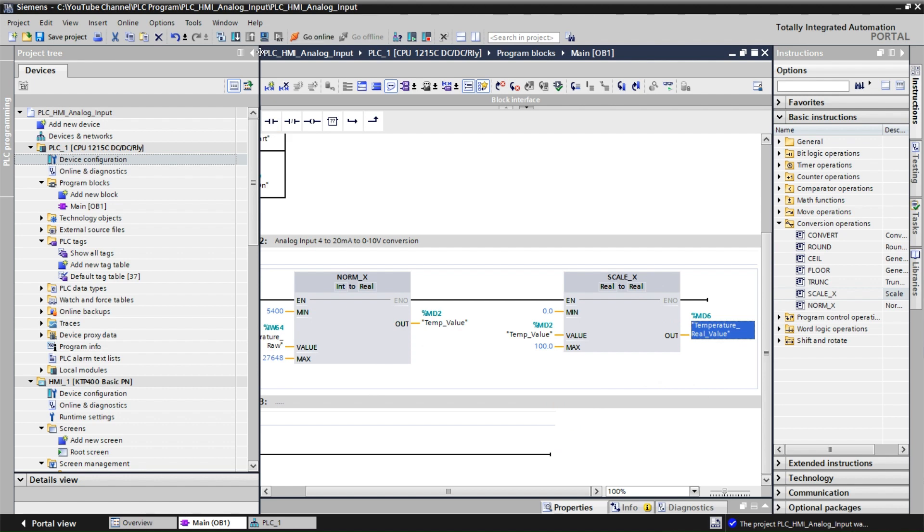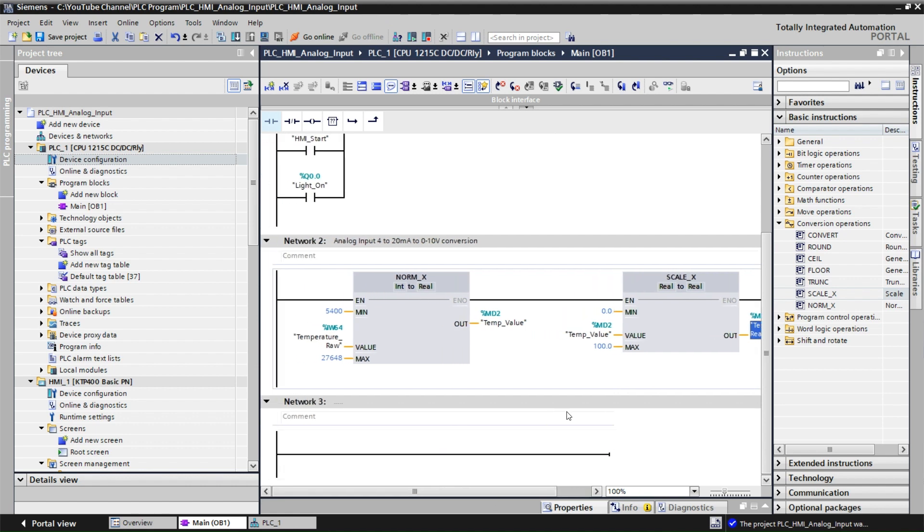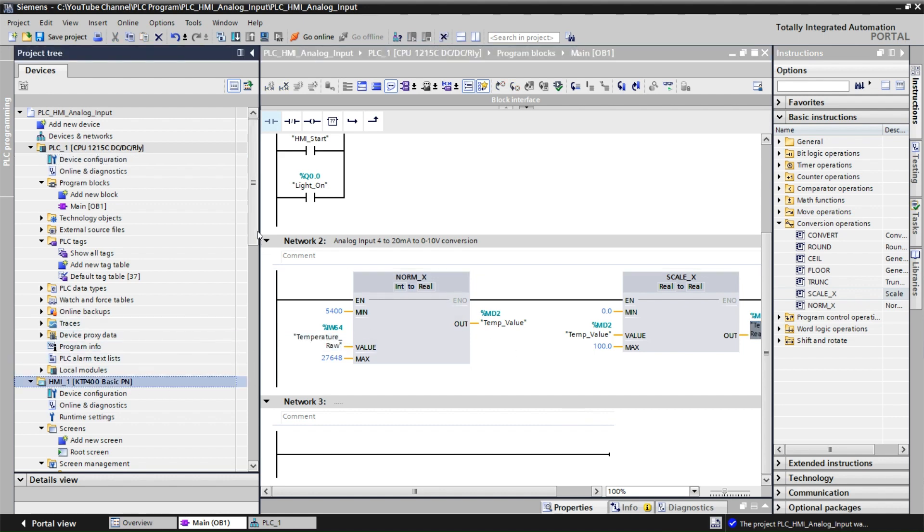This is how we need to do the program for the S7-200 PLC temperature sensor analog input — NORM_X for conversion and SCALE_X for scaling. Now we will connect these two blocks, create the HMI section, and then transfer this program to the PLC and HMI to test how the program functions.